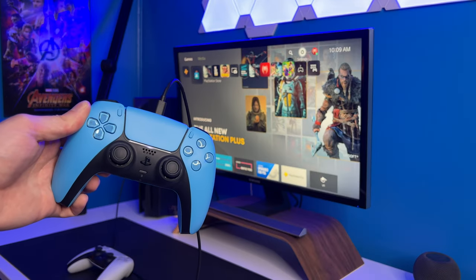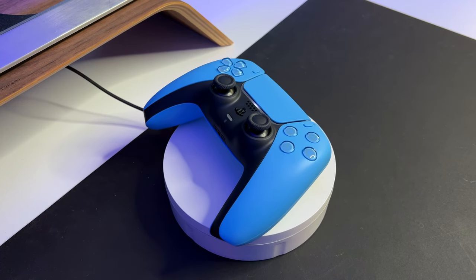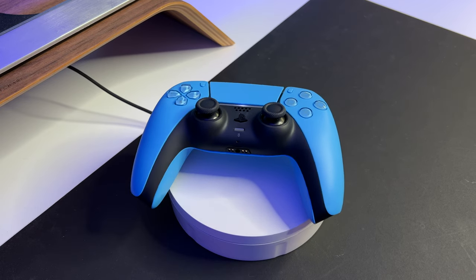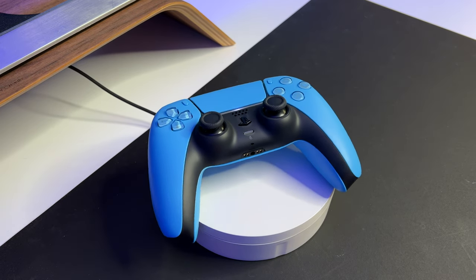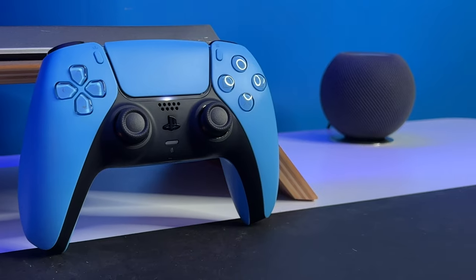Alright guys, that's it for the unboxing and setup. I'll give you my final thoughts: this controller is really, really cool. I've never seen it in person before today and I really like it. The color definitely pops, it's unique, and I think it's going to look really good in my setup.